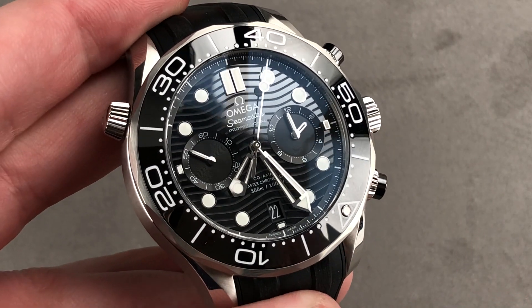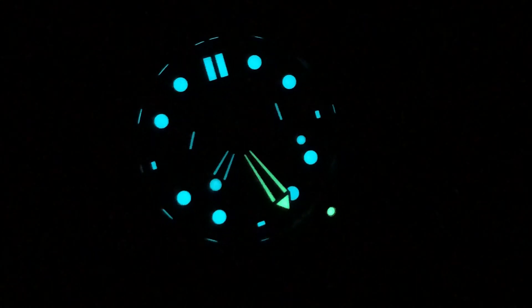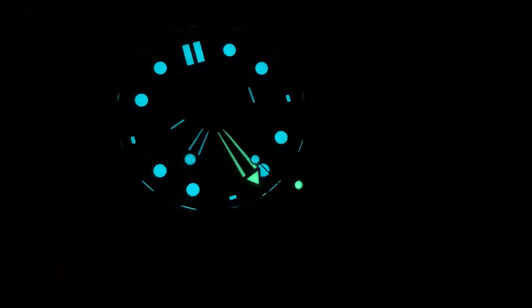Email tmaso@thewatchbox.com for purchase and pricing details. Omega Seamaster Diver 300 Meter Chrono — note the fully loomed dial, all hands including chronograph registers, and differential loom color for the bezel pearl and the minute hand.